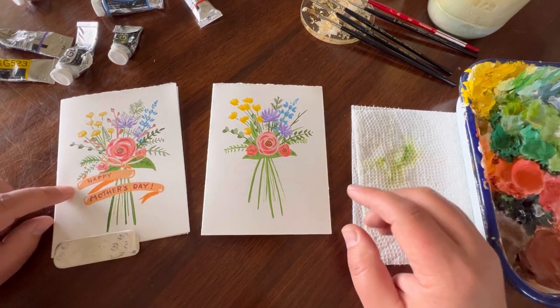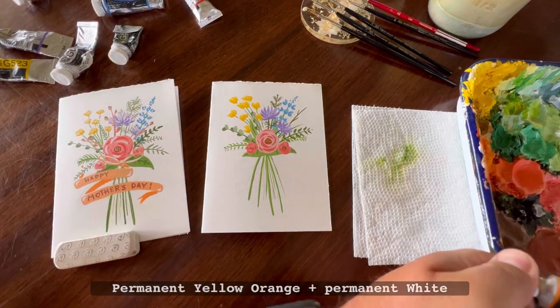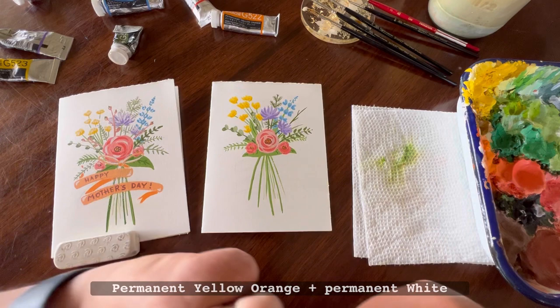We're going to start by using permanent yellow-orange. Put a little bit on the color palette, and we're going to brighten this up a lot using some permanent white to paint the banner.